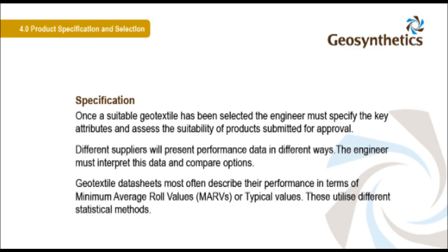Once a suitable geotextile has been selected, the engineer must specify the key attributes and assess the suitability of products submitted for approval. Different suppliers will present performance data in different ways, and the engineer must interpret this data and compare options. Geotextile data sheets most often describe their performance in terms of minimum average roll values or typical values, which utilise different statistical methods.